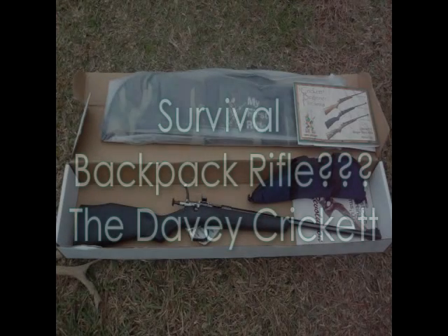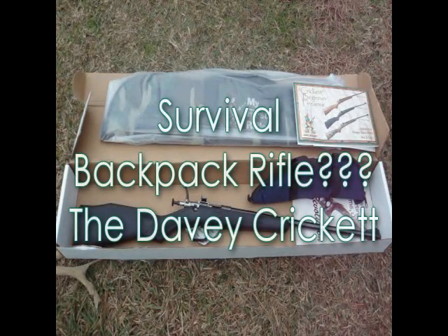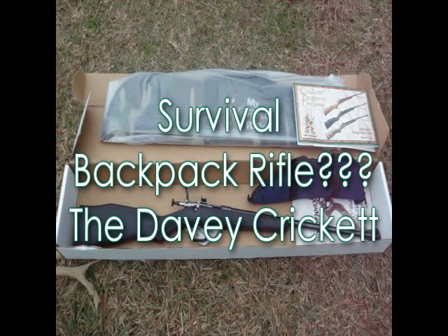Alright YouTube, welcome back. I know here recently we've been talking about survival and everything, and that's been a big subject on my page. We are going to continue to discuss survival, but since we're talking about survival type stuff, I mentioned that you might want to have a .22 rifle. Well, enter the Davy Cricket.